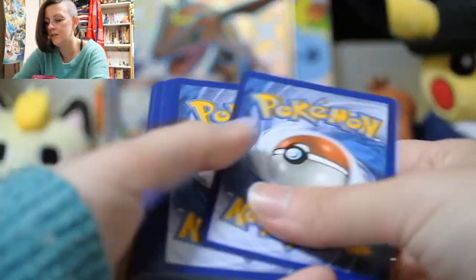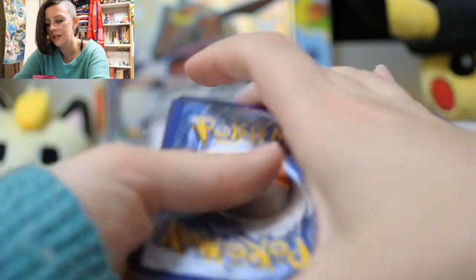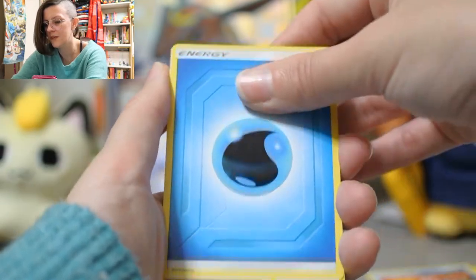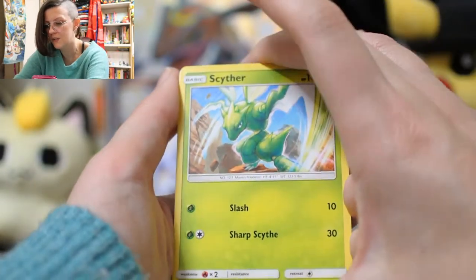I'm thinking back to Shining Legends and stuff where it didn't matter — like every set had something in every pack. Although obviously this one didn't.